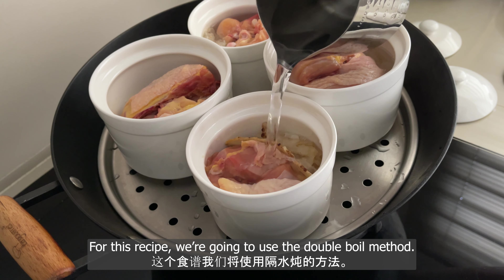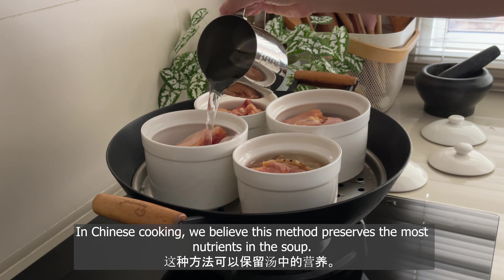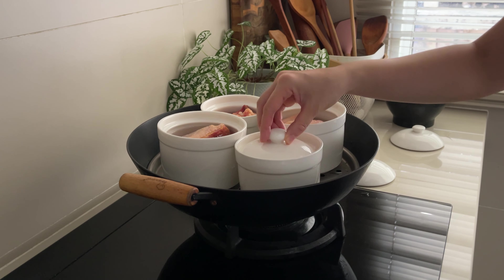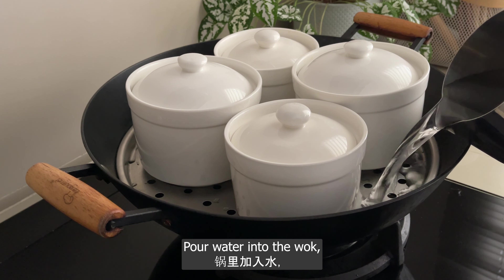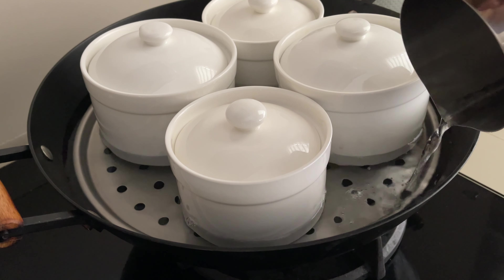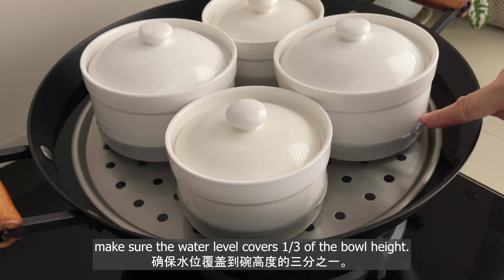For this recipe, we're going to use the double boil method. In Chinese cooking, we believe this method preserves the most nutrients in the soup. Pour water into the wok, making sure the water level covers one-third of the bowl height.